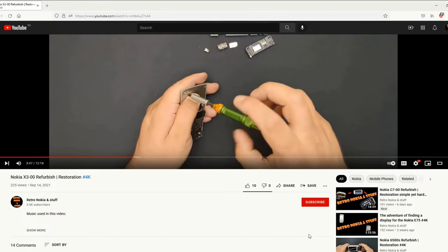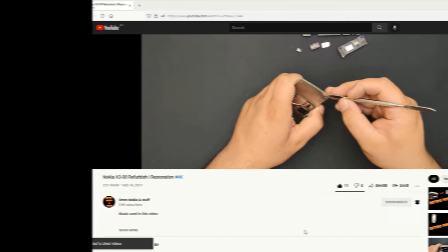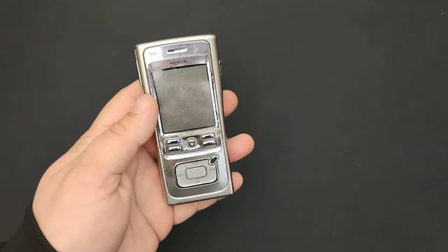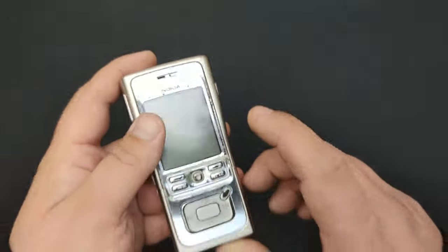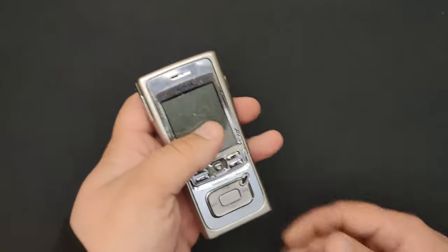Hello everyone and welcome to this video. This is the Nokia N91, the famous phone with a tiny hard drive inside. I've never opened one of these and I don't know how to do it, but I'm going to do it anyway. Not on this phone though, because this one is working and even though the body shell is messed up, it's complete.